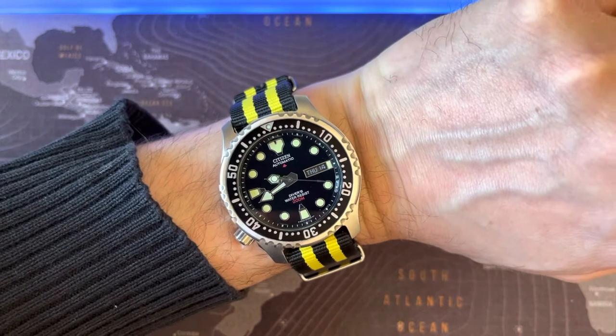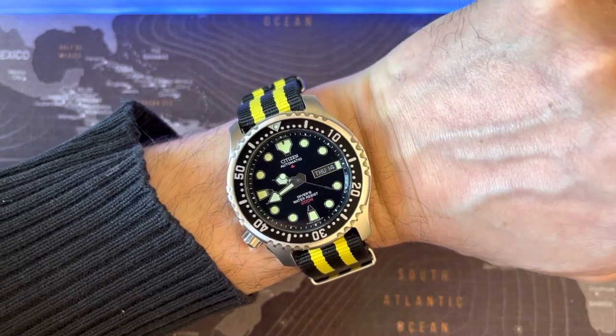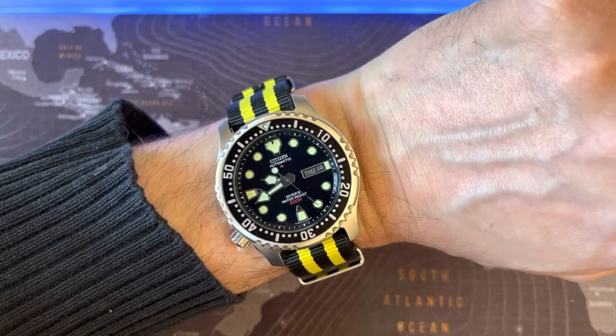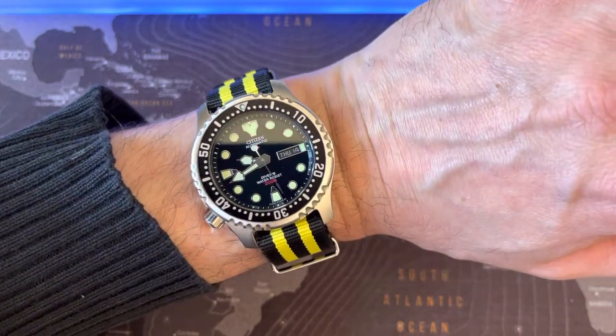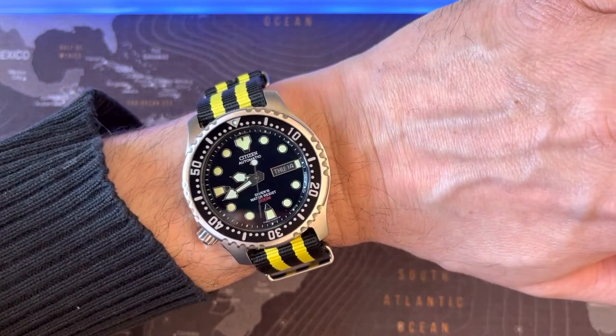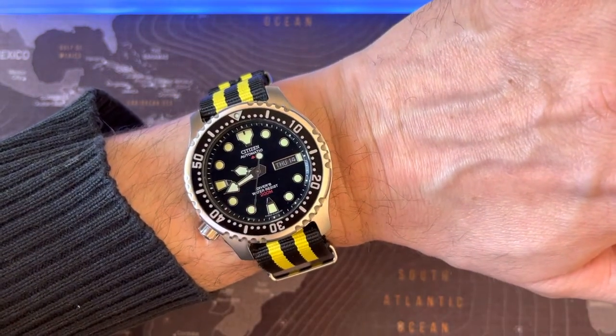I think it is an amazing combination, beautiful, fantastic. This video is really just about this watch on this strap, so it's not going to be any longer.